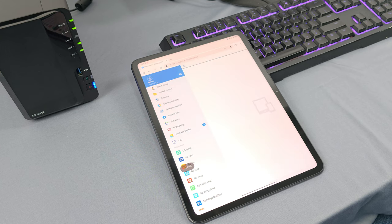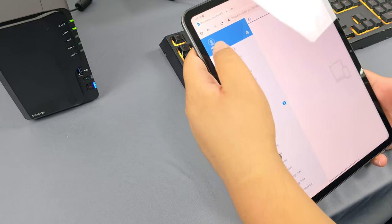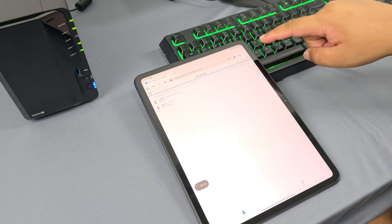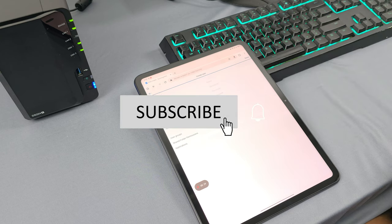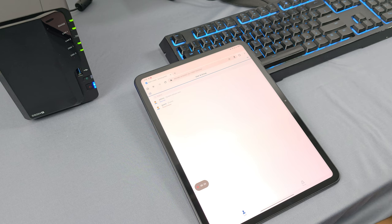Now that we've got the DS224 Plus, we're going to use it for about a month — so come back for part two. We'll be giving you a full rundown of the experience of using the Synology DS224 Plus. If you like what you're seeing, don't forget to like and subscribe, and stay tuned for more things from TechEd. I'm Jeevan, and I'll see you in the next one.